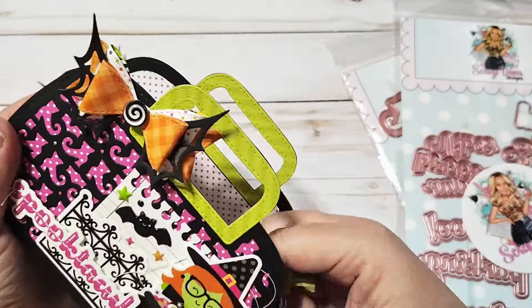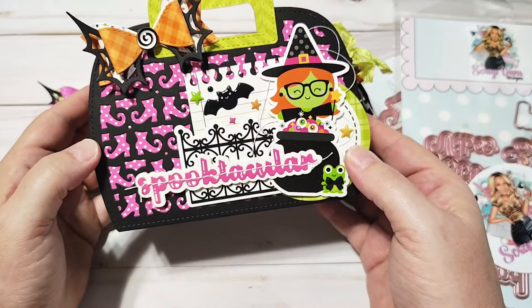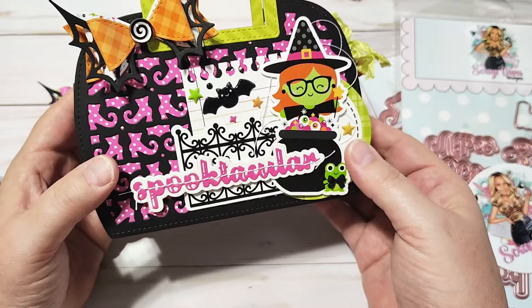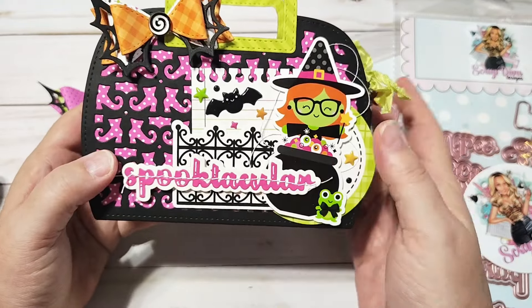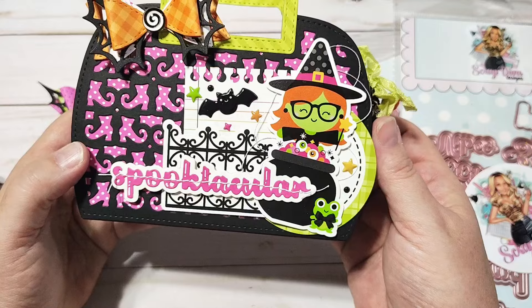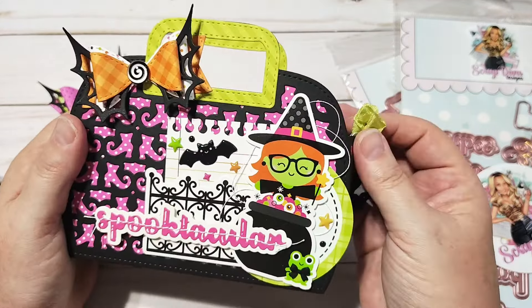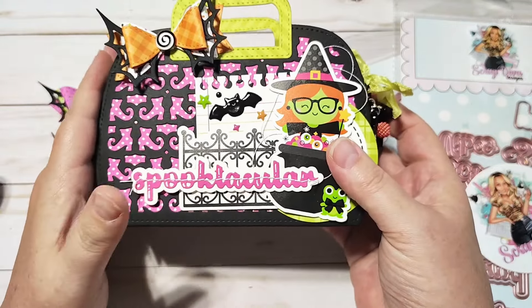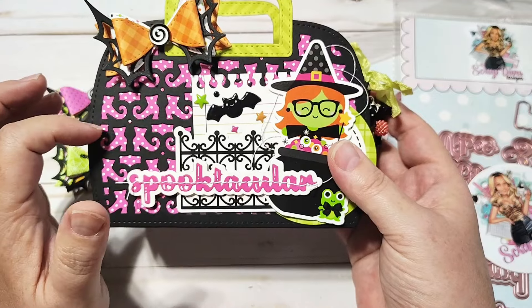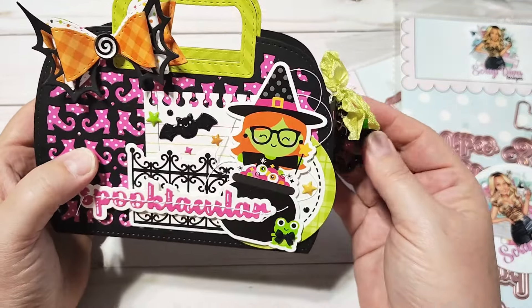This is going to be perfect for a little swap, happy mail, boo mail, maybe a teacher gift. I'm not sure yet what I will use it for, but I thought this little witch was perfect with these little witch shoes — so cute. I had a lot of fun creating this and I can't wait to use some other projects I have in mind for this particular die. I'm excited to get those rolling as well.